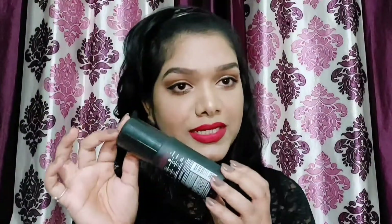For the setting spray I'm using the L'Oréal Paris Infallible Rose Fix and Set — the best spray ever. I'm just going to spray my face.